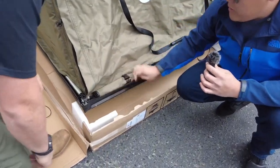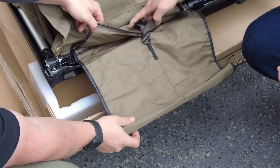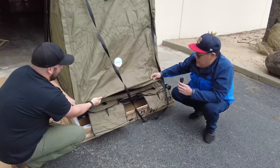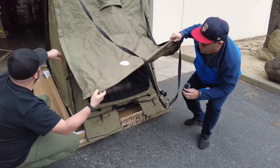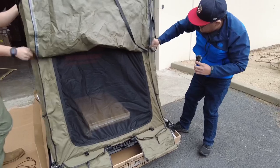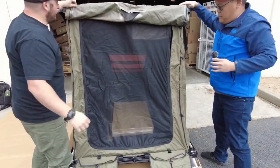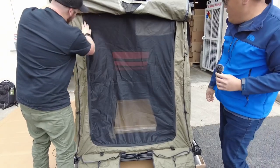Version two also has what we call a shoe shelf — when you go in there you can put your shoes here, and it's a clip-on now, so it's much improved. This part here is for the rain cover just for now. It's got mosquito netting — very nice.